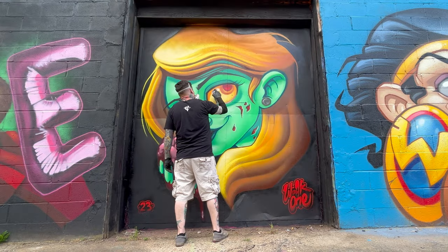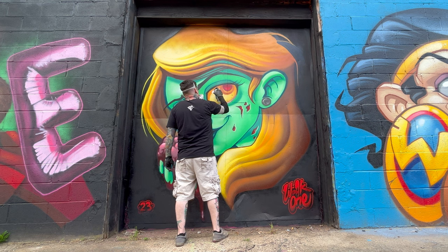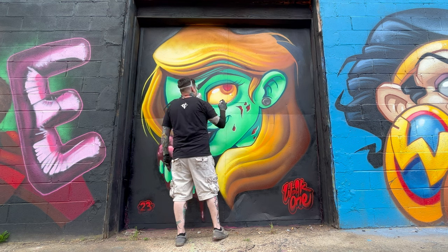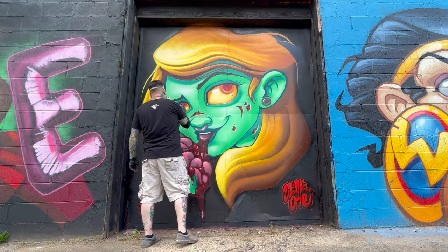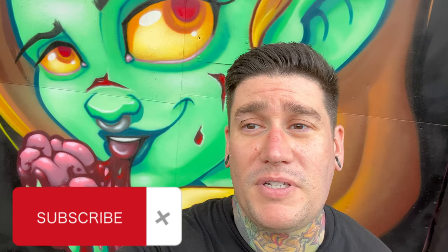And here's my favorite part — the final little highlights. Alright guys, I think we're wrapped up for the day. If you learned anything from the video or enjoyed seeing the artwork being created, please like and subscribe, and if there's anything you want to see more or less of, please leave it in the comments. Thanks guys!